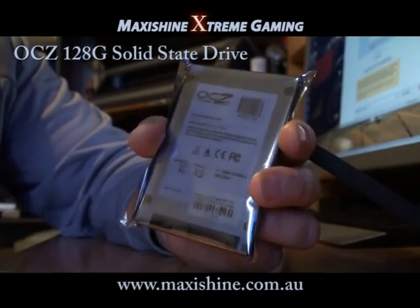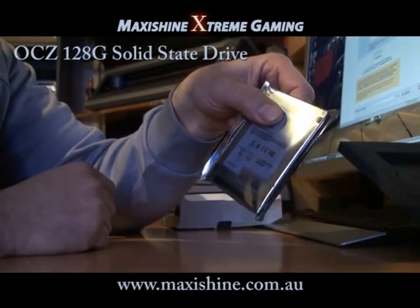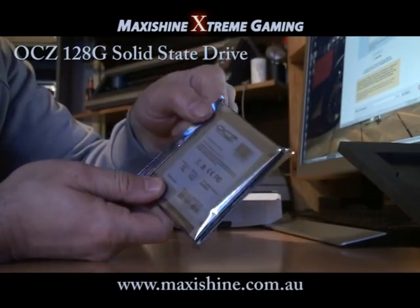We're going to be running HD Tune and whatever other benchmark software I can get my hands on. We'll see how good this thing really does.